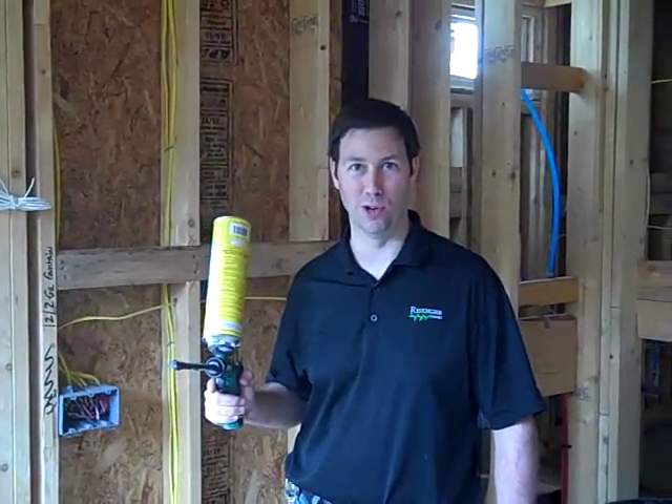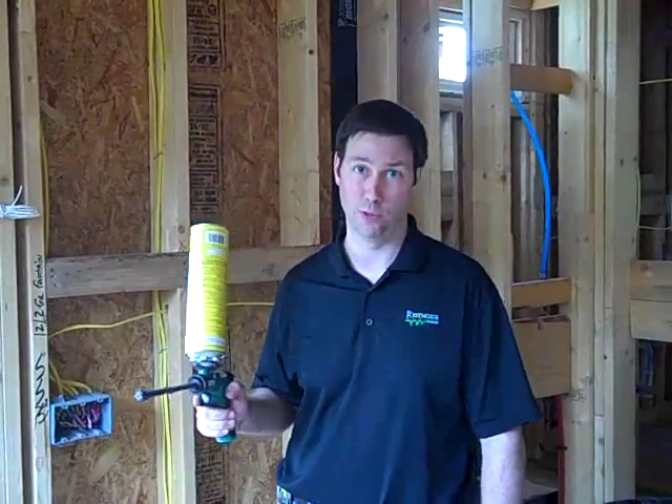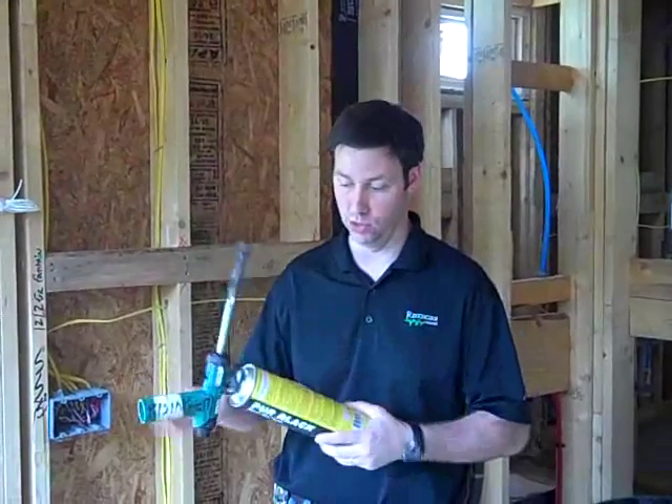Hi, my name is Matt Reisinger with Reisinger Homes. Welcome to my video blog on green building and building science. I'm going to show you one of the things I do in all my houses that's really inexpensive and easy to do.